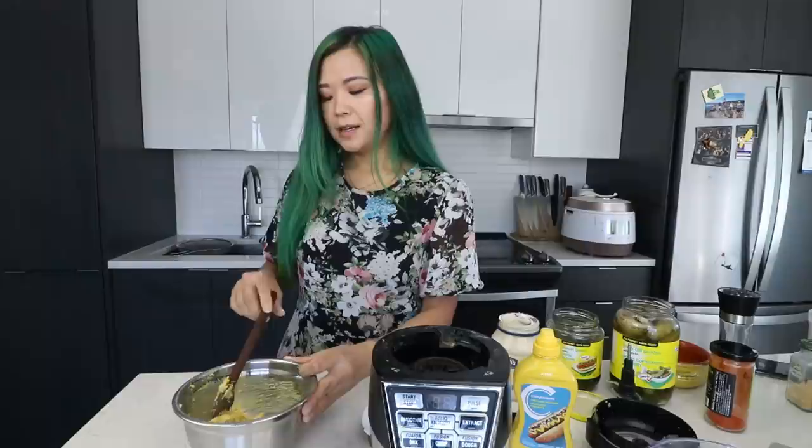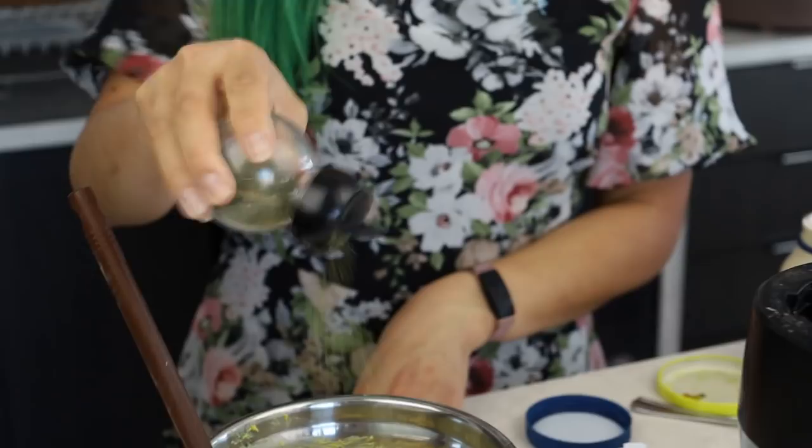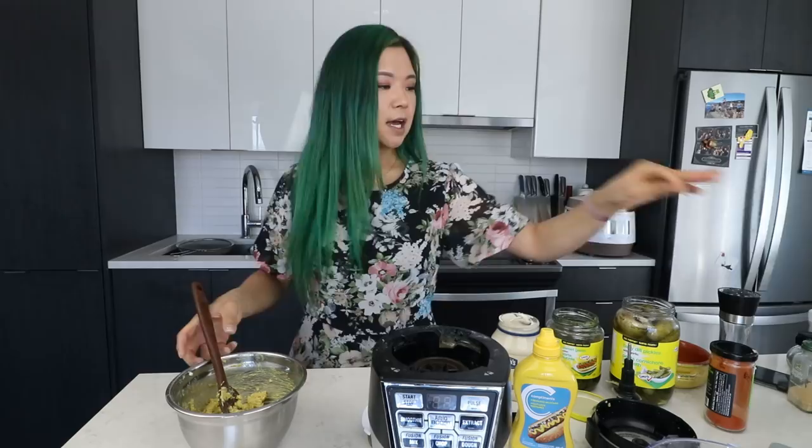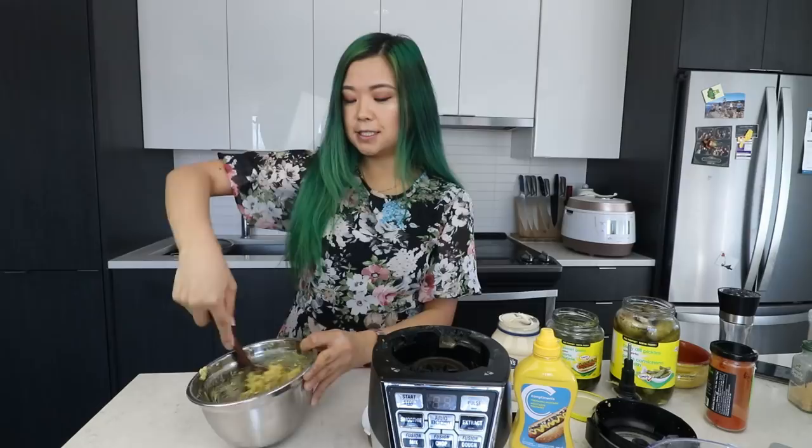Now I simply stir — this is like the yolk part of the deviled eggs, I think. I forgot to add dill, so I'm going to add about half a tablespoon of dill and some pepper as well. Wow, look at that mash — this would just be good to put on sandwiches and stuff. Now we can just put it all together. We have these white mushroom caps which have been sitting in pickle juice in my fridge overnight, so let's place some of these on a plate.